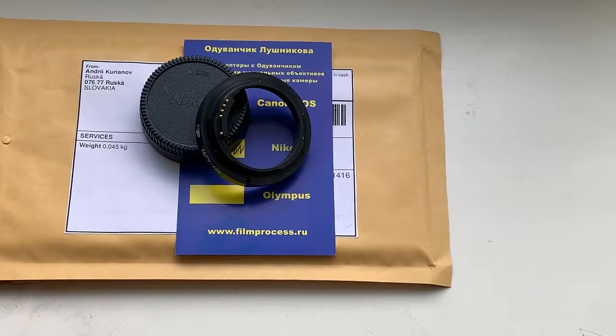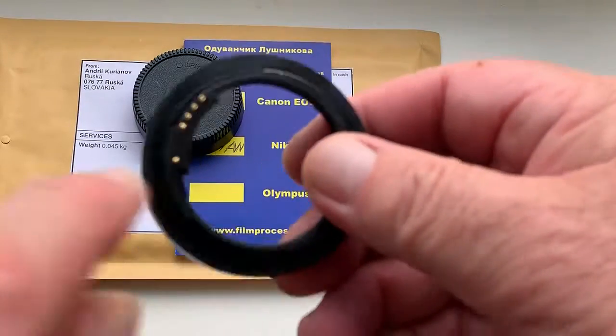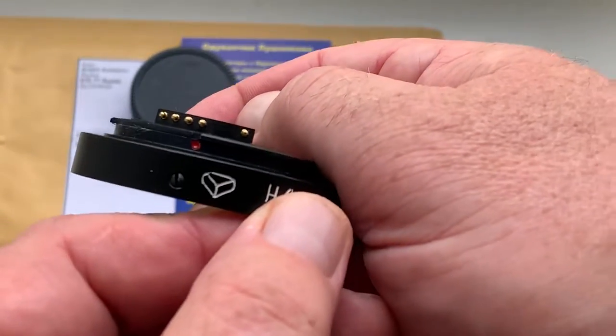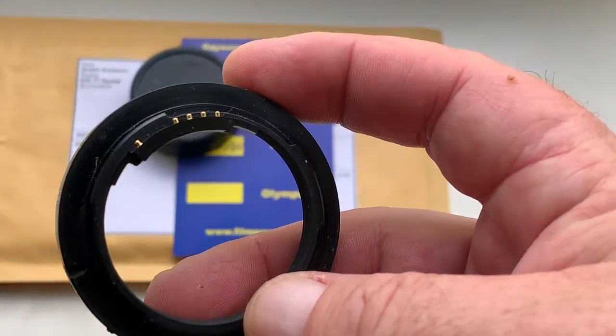Hello Eric, this video is about your adapter KPN with programmable Dandelion chip. Look please, this is your adapter, this is chip, full work it, full pre-programmed, not damaged.